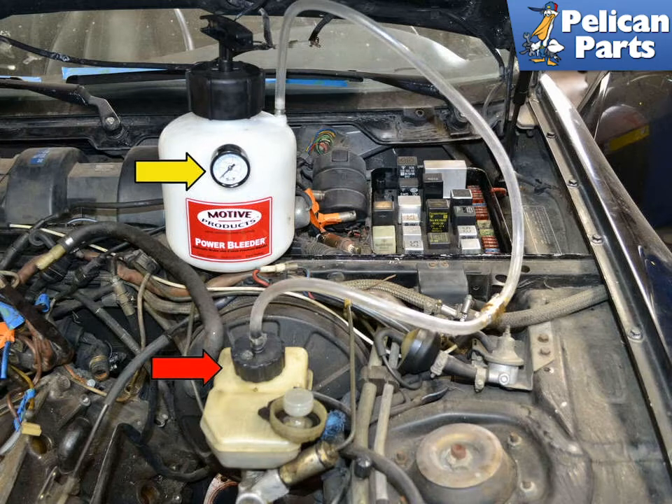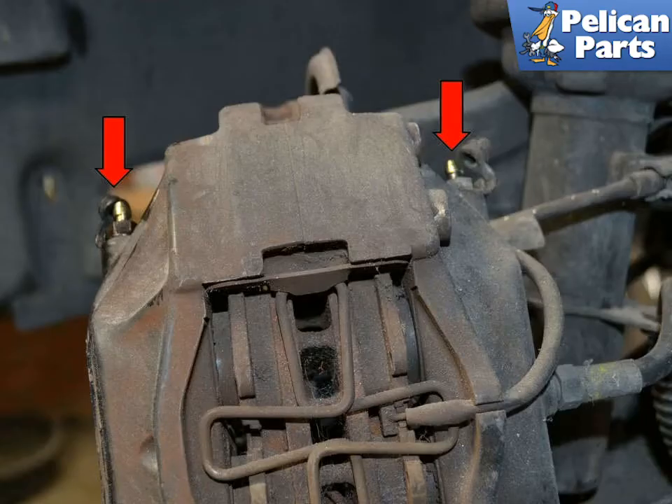There is a scale on the front of the bleeder that shows the pressure. If you are flushing or bleeding the system, you will want to start on the brake furthest from the reservoir, which is the right rear. The bleed nipples on the calipers are always on top. If your bleed nipple is on the bottom, someone has installed your caliper upside down and it will be impossible to bleed.